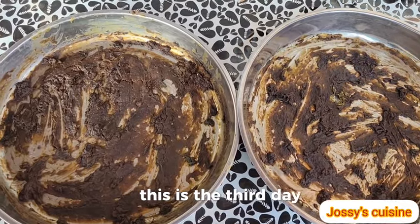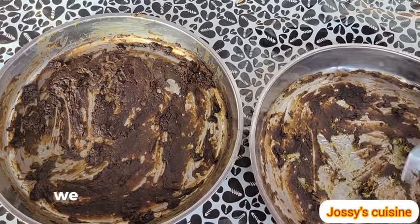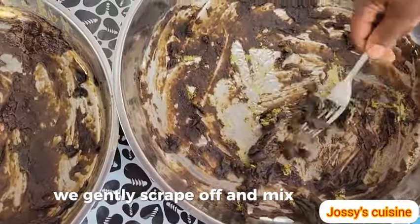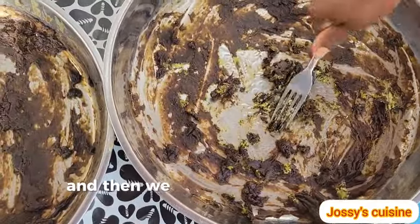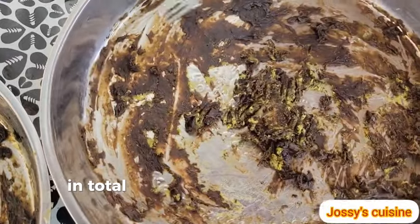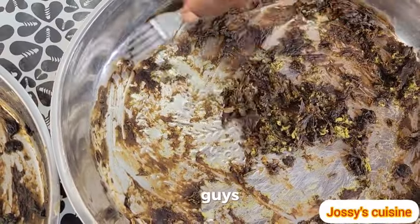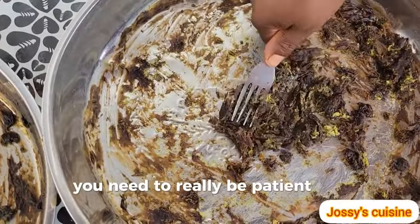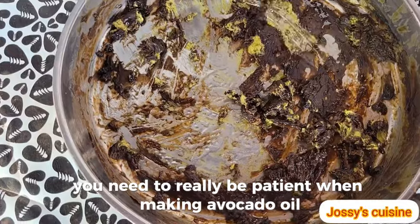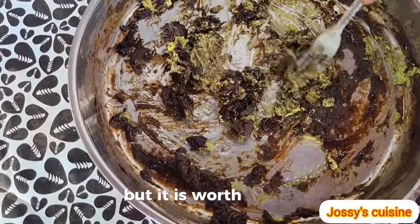This is the third day and our avocados are almost dry. At this point, we gently scrape off and mix everything together, and then we continue drying for one more day. In total, I dried the avocado paste for four days. You need to really be patient when making avocado oil — it actually takes much time, but it is worth the time.